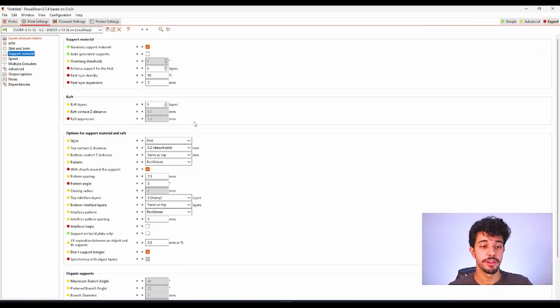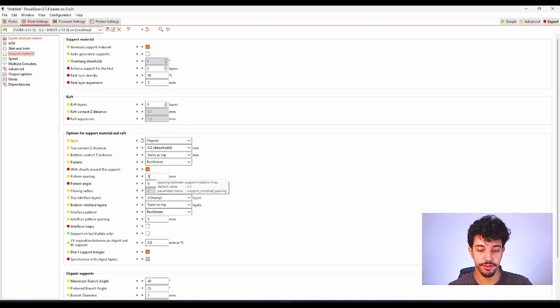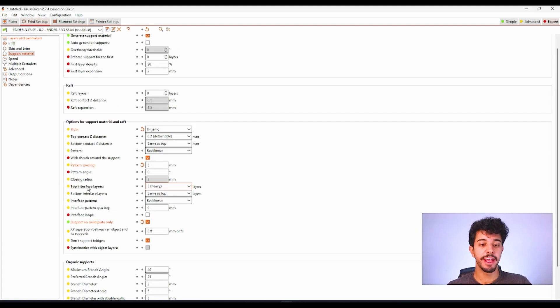After we painted the supports, we're going to go to the support material settings. We're not going to auto-generate supports because we painted them. In style we're going to change to organic. For top contact Z distance we can leave it at 0.2. For pattern spacing you can increase this to 3.0. In 'support on build plate only' you can activate it — it won't matter much because we already painted the supports under the piece. And in top interface layer we're going to reduce to one layer only, which will make it easier to remove the supports.